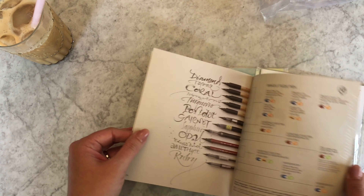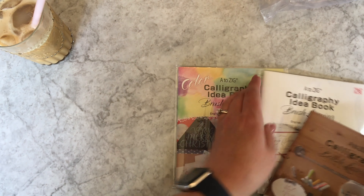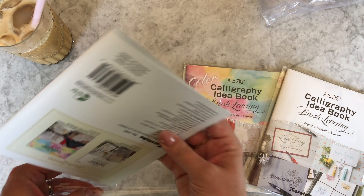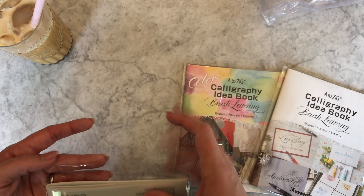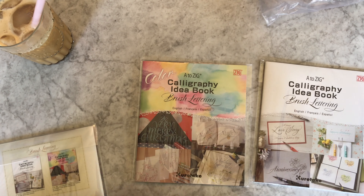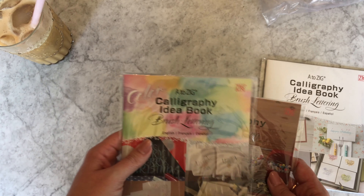There are also some ideas on words to practice using that style. I like that it has ideas on how to use some of their products. The other two are idea booklets — more to inspire you on little brush lettering projects you can start doing. One focuses on color more than the other, although there's plenty of color in both.